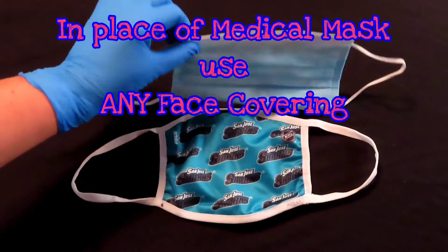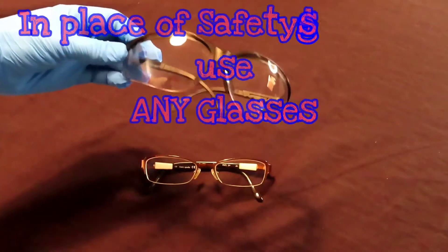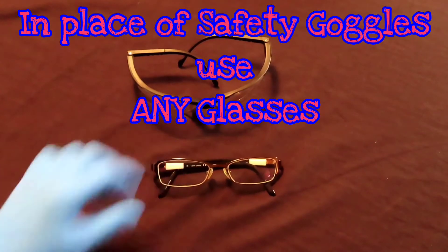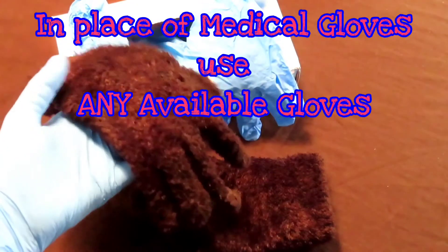In lieu of a medical mask, you can use any face covering. Instead of wearing safety goggles, you could put on any glasses to simulate your PPEs. Instead of donning your medical gloves, you could put on your winter gloves.